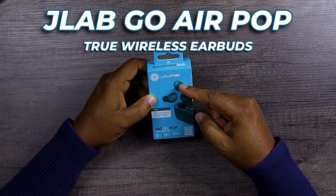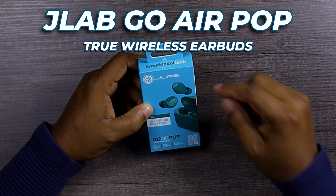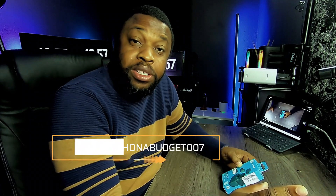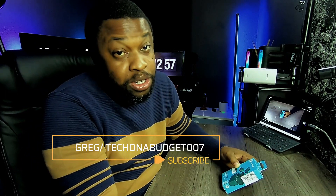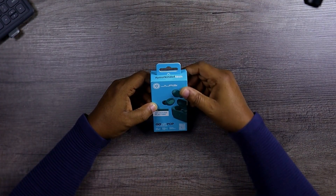This is the JLab Go Air Pop True Wireless Earbuds. A member of this family suggested that we talk about this video, and before we go ahead I want to say thank you for making this suggestion. You said I should not mention your name so I'm not going to do that, but I want you to know that I appreciate you. Alright, let's get back to it.